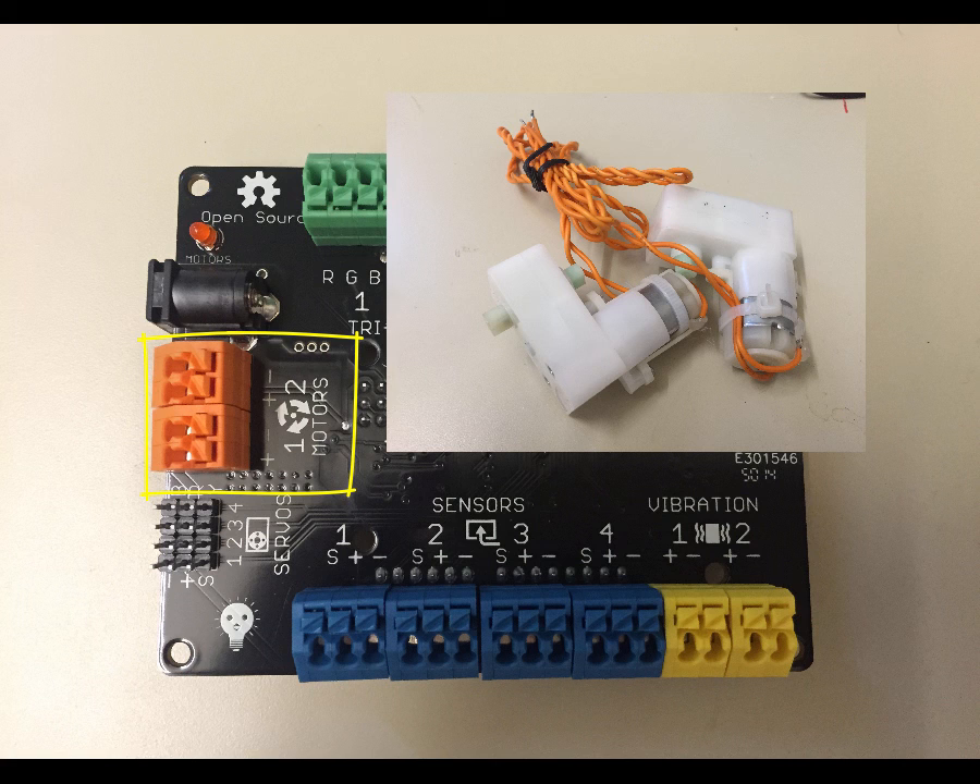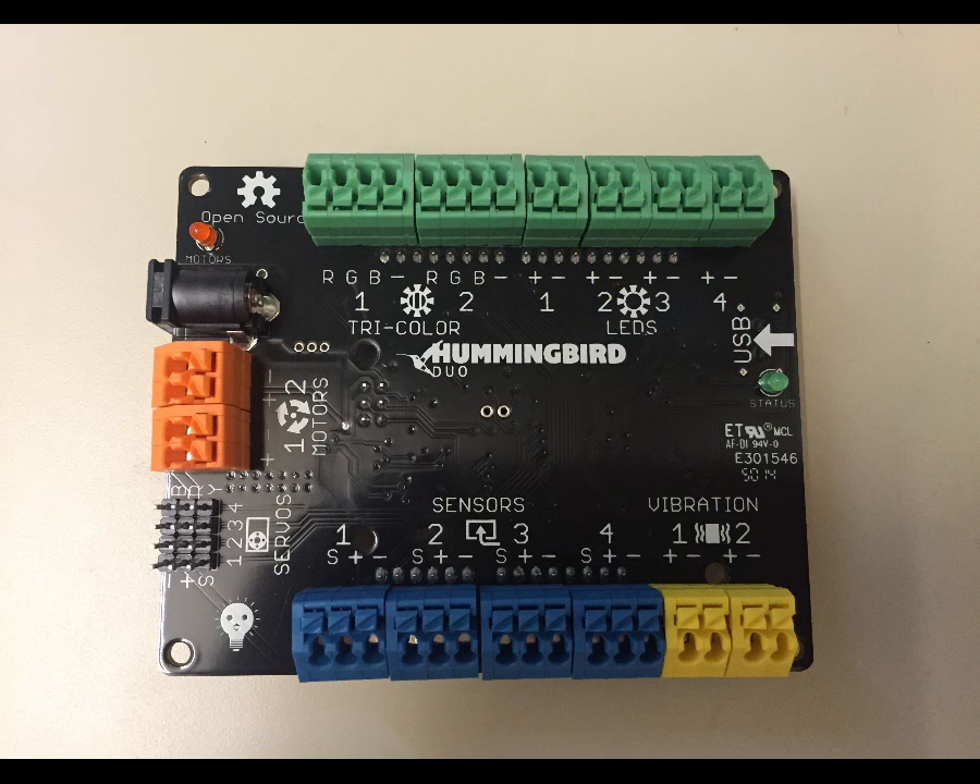The plus and the minus actually represent the two different cables coming from the motors, but they're actually the same color. What that means is that as you plug in the motor, if you plug one wire into plus and the other into minus, the motor will turn in one direction. If you swap those cables, the motor will turn in the other direction.